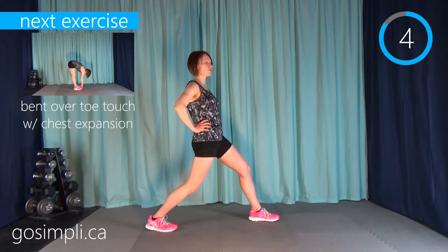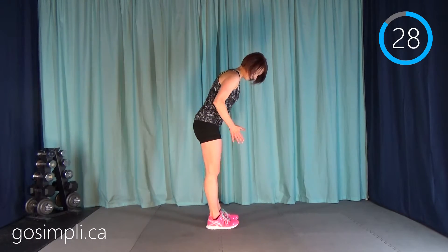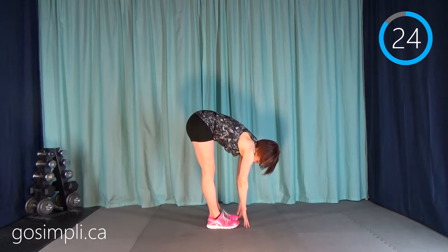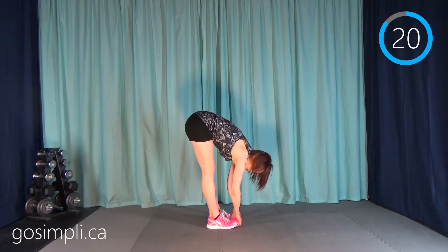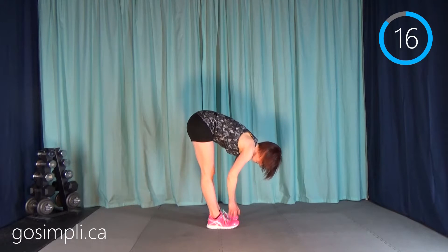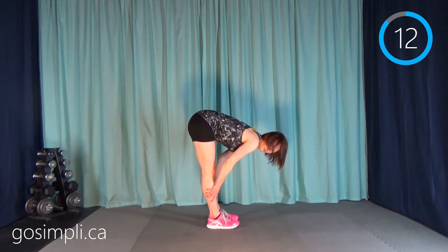Then we're going to go into a bent over toe touch. Bring your feet about hip distance apart and reach down. If you can touch the floor, great. If you can curl your hands underneath your running shoes and give a little extra pull, that's good — you can feel that along the hamstrings. If you only get to your shins, that's fine — you're just pushing your range of motion.